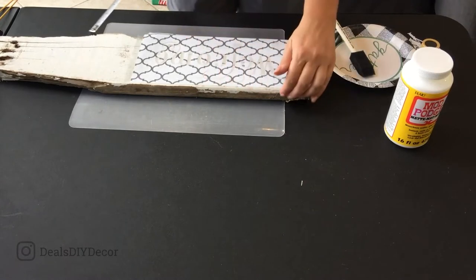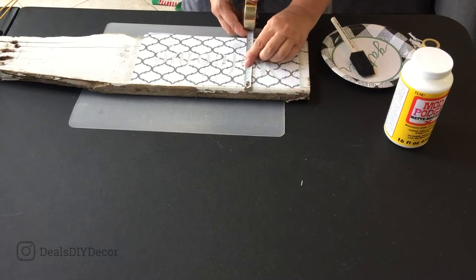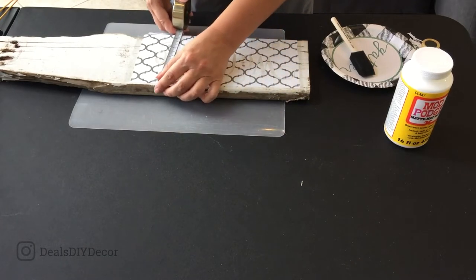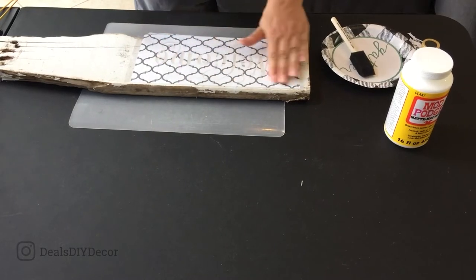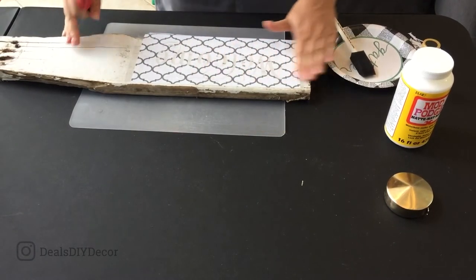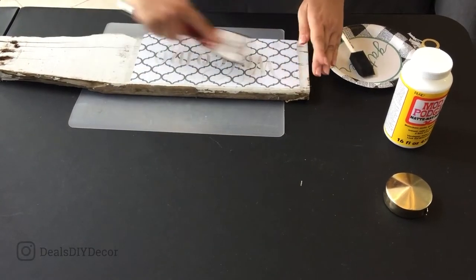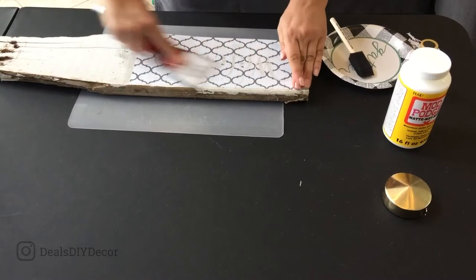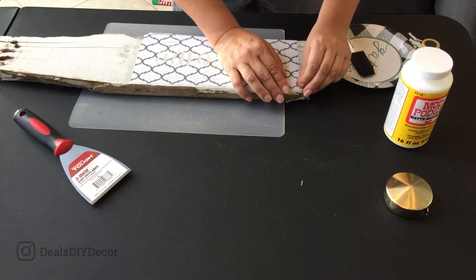This isn't going to be perfect because this isn't an exact straight edge, but I can kind of eyeball and see the tops of these letters are just over two inches. I'm just kind of running it across, and that's about the best I'm going to be able to do since the board's not perfect. Now that I know exactly where I want it, I'm going to take the scraper and get the stencil to stick to the wood.